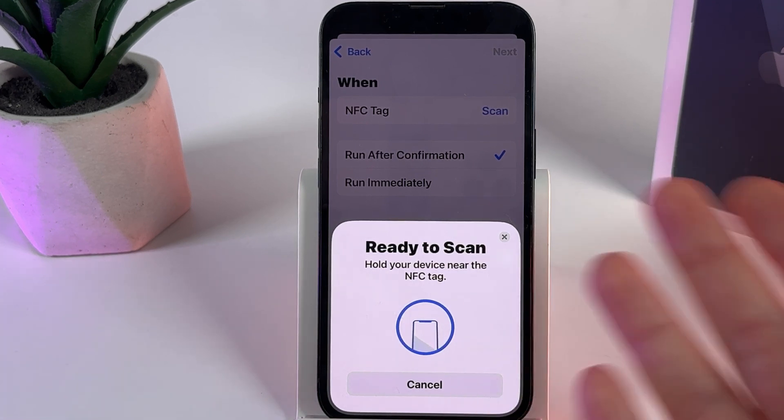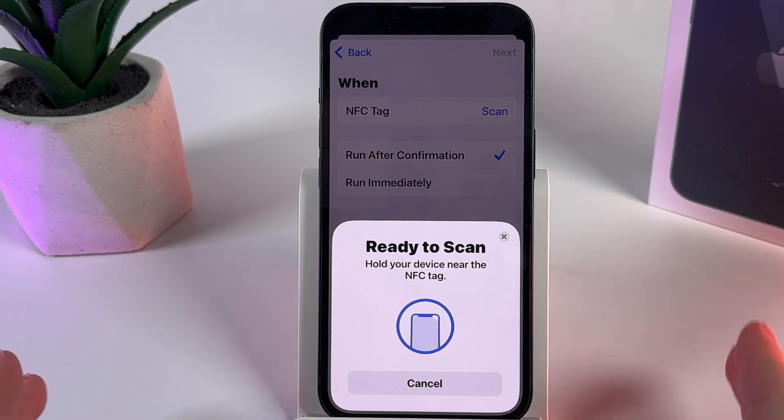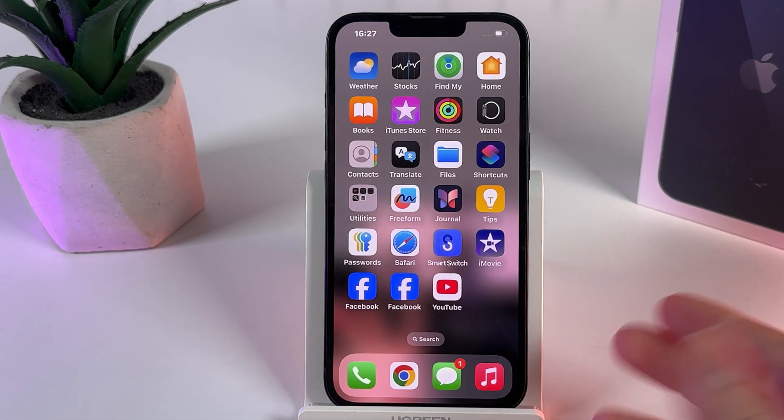Unfortunately this is not easy to obtain an NFC tag, but this is the only way to do it. If you are thinking about paying with Apple Pay, the NFC will be enabled automatically and you don't need to do anything. So that's all — I hope this video was helpful for you, and have a great day.